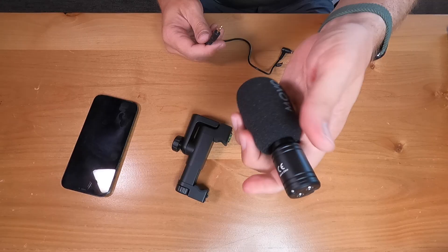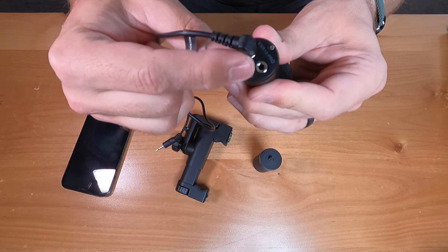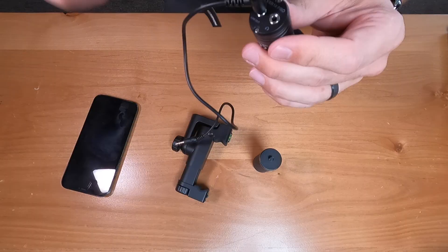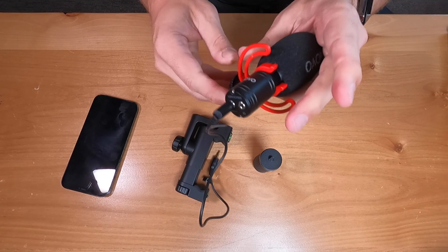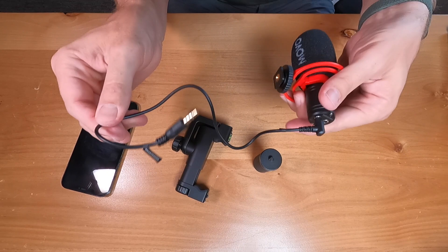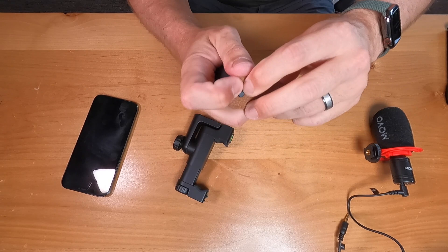Plug one end of the cable — the one labeled microphone — right into the microphone port. Also notice there is a headphone jack right on the microphone as well, so you can monitor the audio directly, which is pretty cool. Then we're going to put the shock mount onto the microphone — that just pops on right here. Now we have the cable and the microphone connected, and we'll come back to connecting that to the phone in a second. Next, take the strap and put the leather part on top of the smartphone holder.